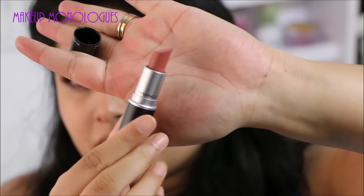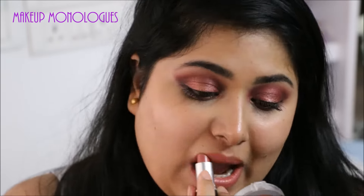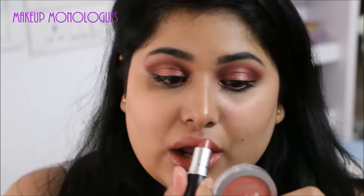To finish the look I'm using MAC Cosmo, which is a nice peachy nude on me. Because there's so much drama going on with my eyes, I don't want a very dramatic lip. And that's the finished look!